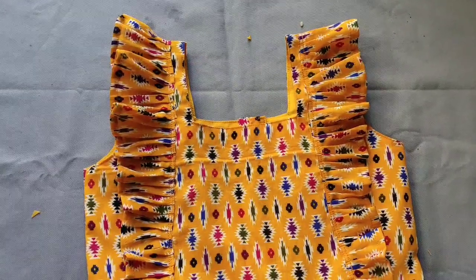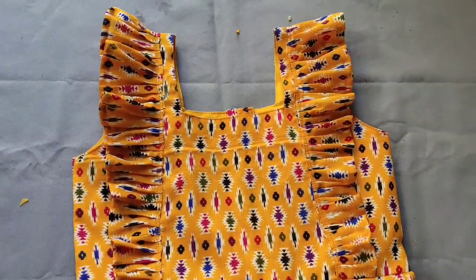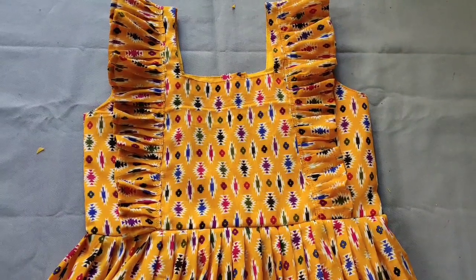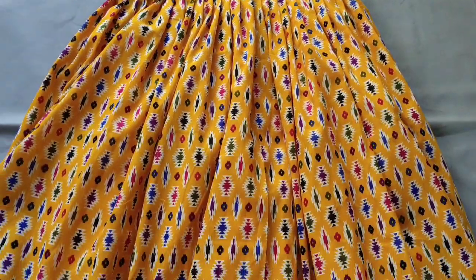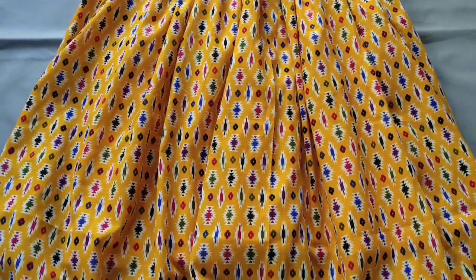Now we will stitch the first frog design. Put the front together and put the buttons on the front. If you like this video, please like this video.